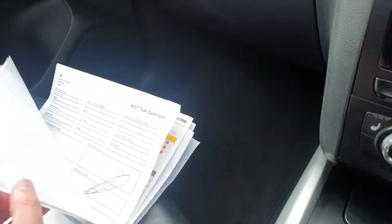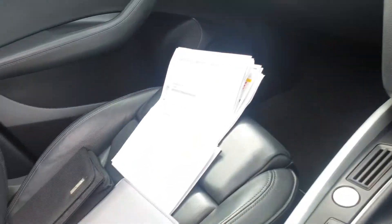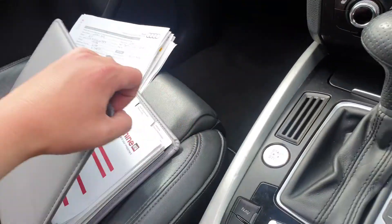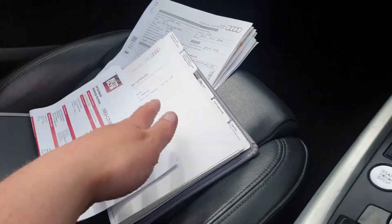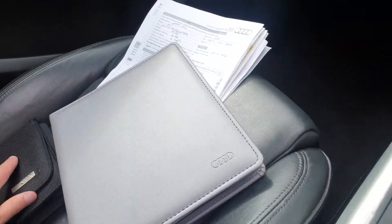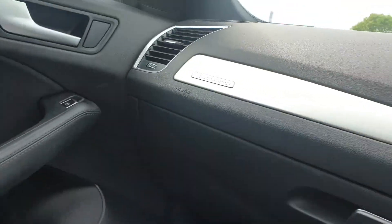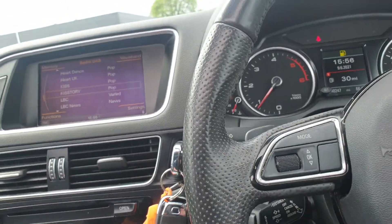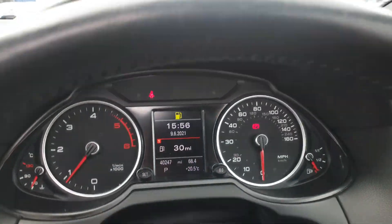It's quite a thorough service history — a bit of a war and peace situation. It has been well maintained and it will be serviced by us prior to going out. You've got all your original documentation and all your user manuals. Quattro embossments — it's just an all-round lovely car. The car has currently covered 40,247 miles, accurate as of this minute.